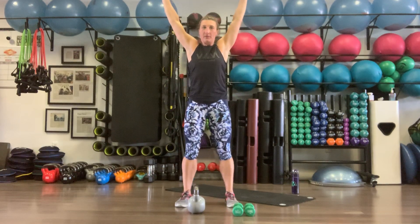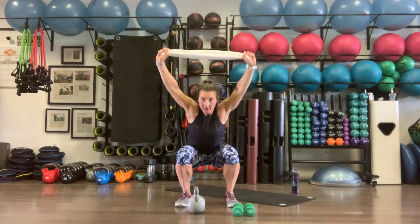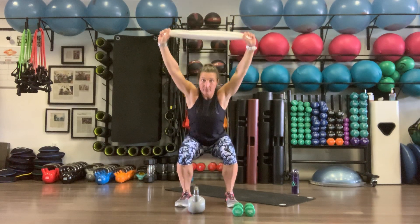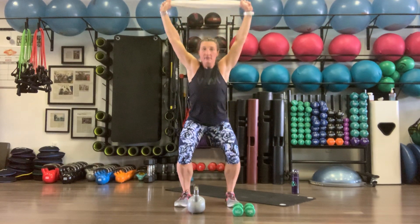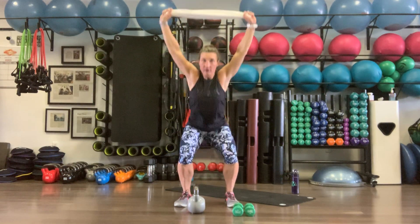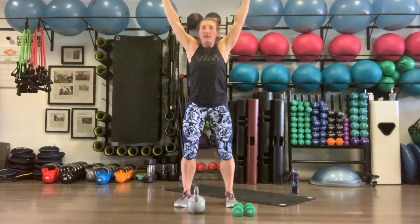All the way up, full extension at the hips. All the way down — we're doing 10 of these. Strong core, deep breath in. Drive up. You should feel this in your core, glutes, and quads. Keep those arms nice and tall.